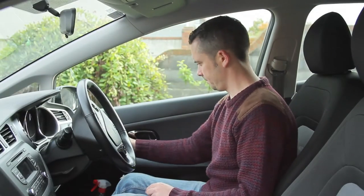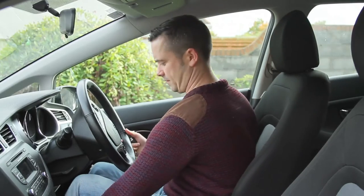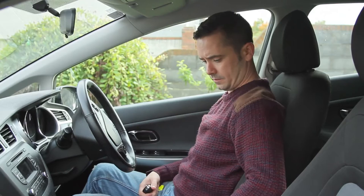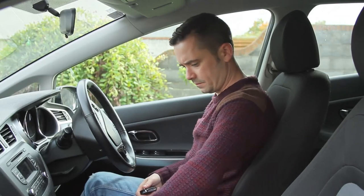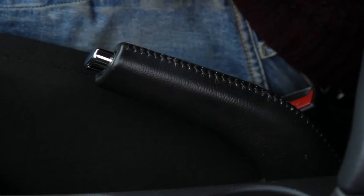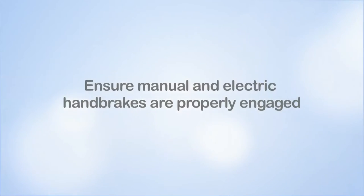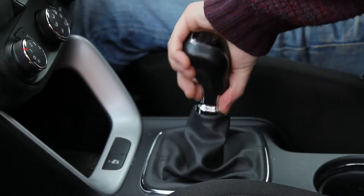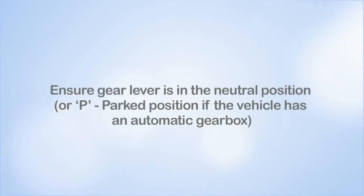Next, check that your seat is in the correct position. If your seat is not correctly positioned, it may be uncomfortable and be a cause of distraction when you should be concentrating on your driving. Now check that the handbrake or parking brake is fully on. Some modern cars have electric handbrakes, but it is still important to make sure it is properly engaged before starting the engine. Check that the gear lever is in the neutral position. This ensures that the vehicle does not lunge forward or backward when you start the engine.